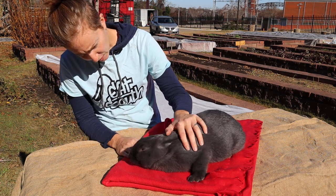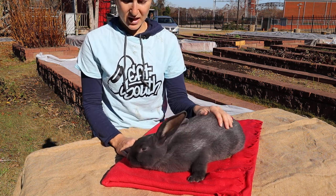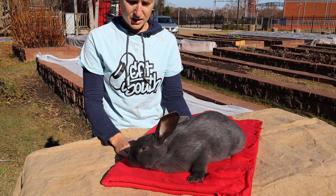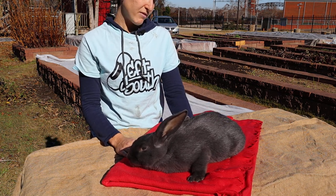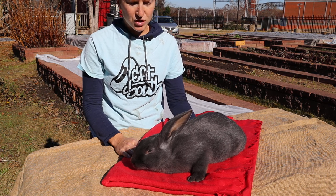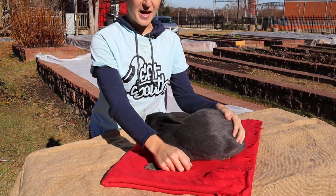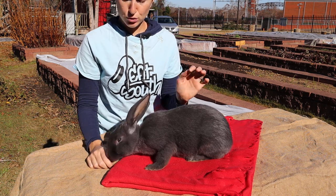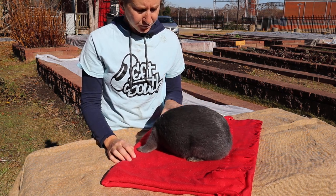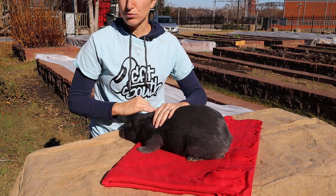They're maturing, so we need to do a health checkup. What I'm going to be doing today is clipping nails and looking in the ears to make sure we're preventing any ear mites. Whenever you have a number of rabbits living together, you have a higher chance of getting ear mites. You want to look inside the ears, and if you see any little crusty bits building up, add just one or two drops of mineral oil — that's going to suffocate out any mites. Come back in two weeks and maybe add one or two more drops.